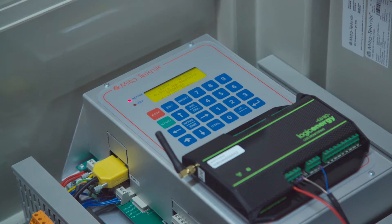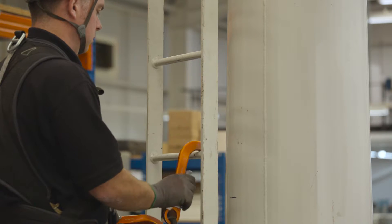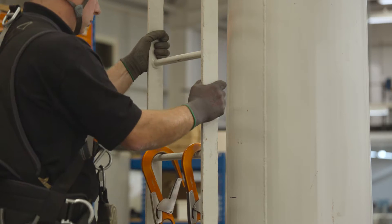Put turbine into service mode and press an emergency stop on the side of the cabinet. Climb tower using twin hook method, always having three points of contact with the ladders.